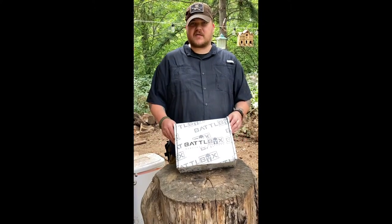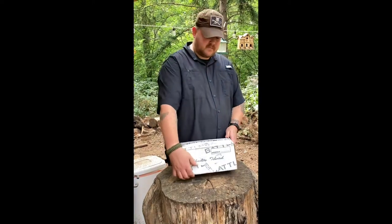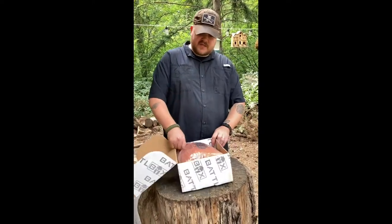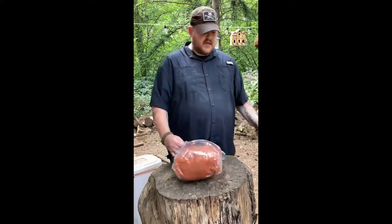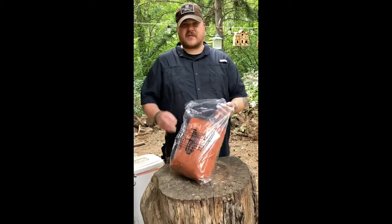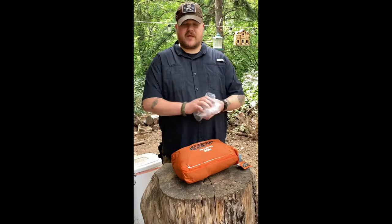I recently partnered up with BattleBox and I ordered this off their website. This is the down poncho, and I don't like sleeping in sleeping bags. So what I like to do is wool blankets and a down blanket.